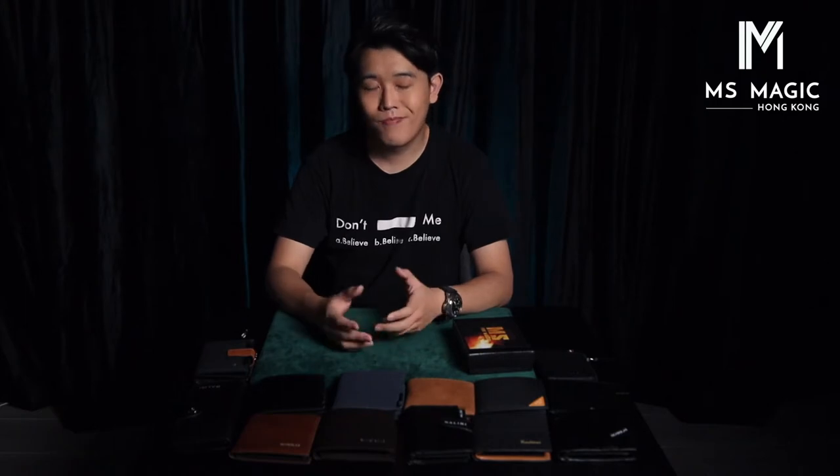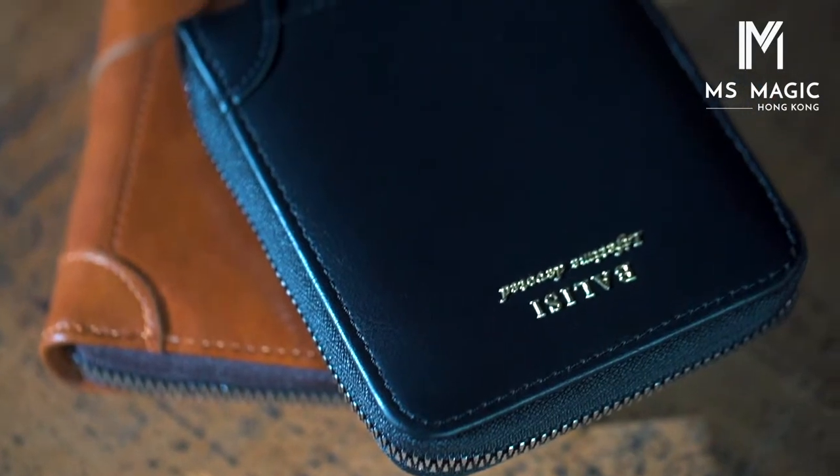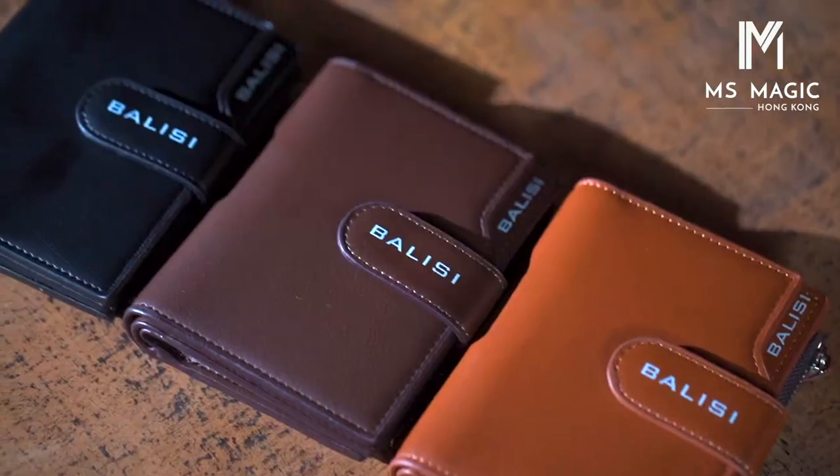You can't choose the color, you can't choose the style of the wallet, which is a downside for me. So I thought, why don't we work with a leather wallet company and produce a bunch of different styles of Firewallet? So here we are.